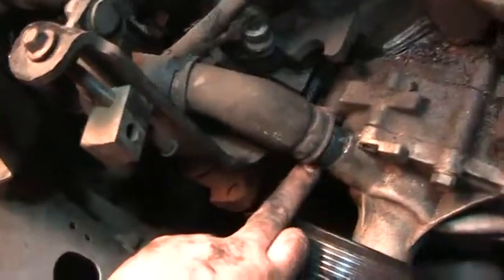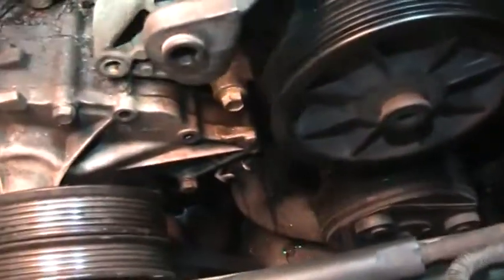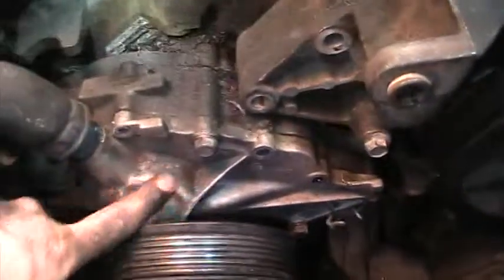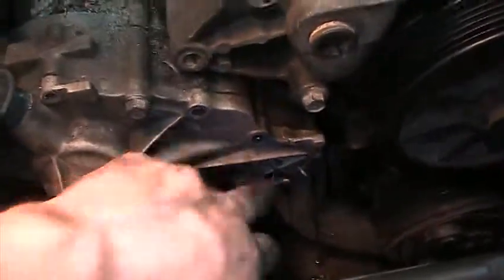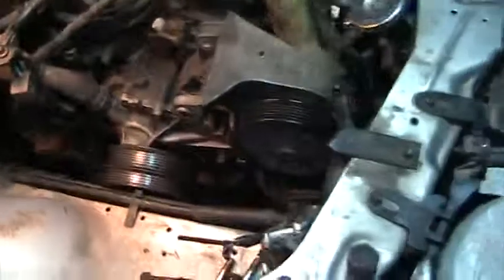Alright guys, I'm going to call it a night. I stuck the holes back over the inlet just to keep anything from crawling in overnight. I'm going to come back tomorrow and finish. I left just a couple bolts holding this on, and that will keep anything from crawling up in the engine. I got to pick up a new belt tomorrow and a couple other things, so I'll just finish this video then.